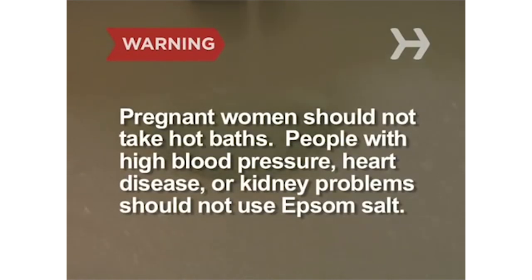Pregnant women should not take hot baths, and people with high blood pressure, heart disease, or kidney problems should not add Epsom salt to their bathwater.